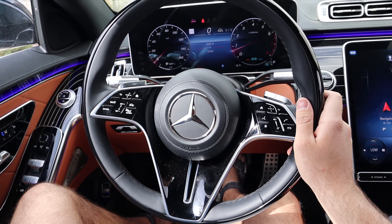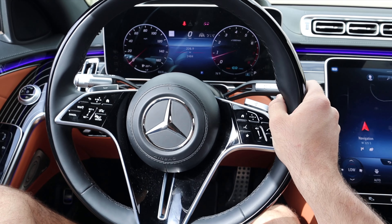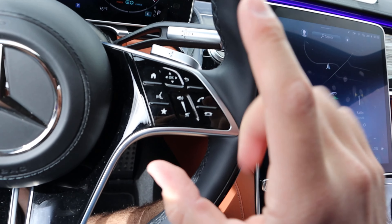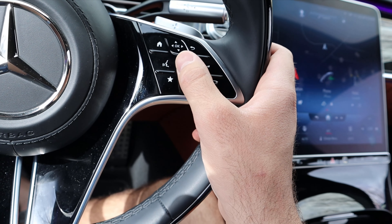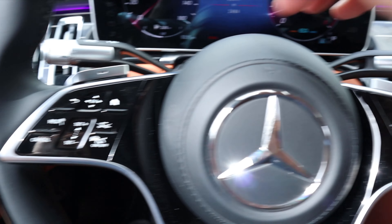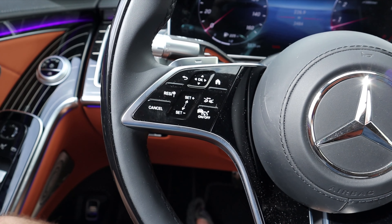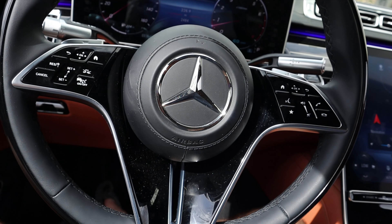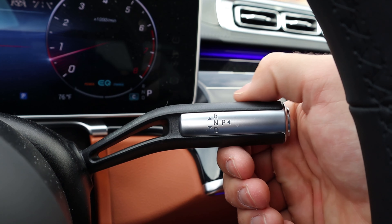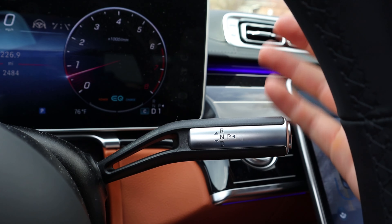The steering wheel in the S-Class is fantastic — black trim on the outside, leather in the center, and it feels amazing in your hands. I don't think I've driven a car with a steering wheel that feels better from a materials standpoint. The center controls include voice command, volume, and phone controls with a sliding volume button. There are paddle shifters on the back, adaptive cruise control with steering assist so the car basically drives itself on the highway. The shifter is a column-mounted unit in normal Mercedes fashion — effortless and easy to use.